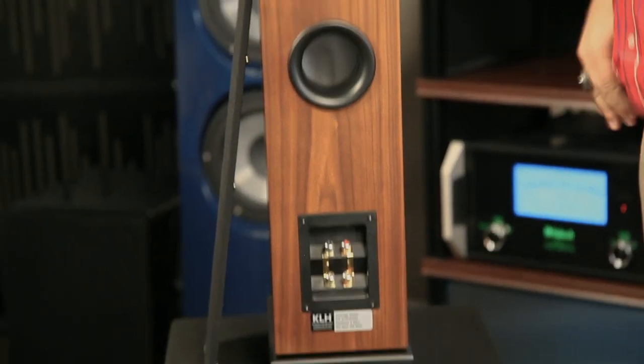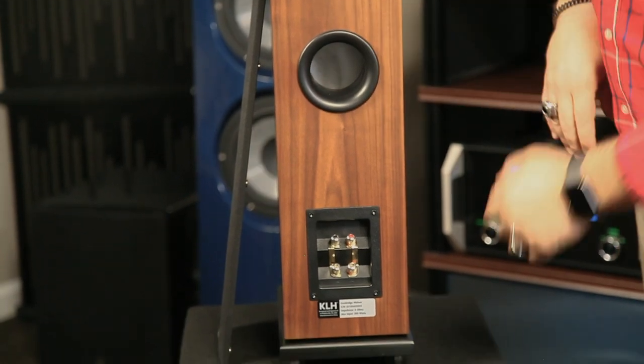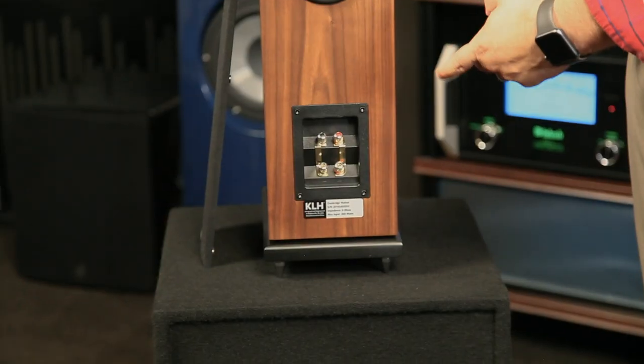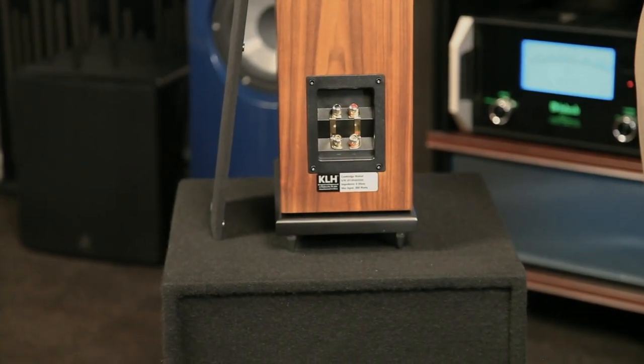If we take a look at the back of the speaker, you'll see the porthole on the back and four binding posts for your speaker wire. Speakers can come with two or four posts — when you see four posts, that tells you that you can bi-amp or bi-wire the speaker. The Cambridge is capable of handling about 200 watts.